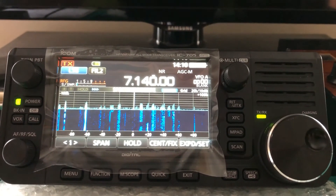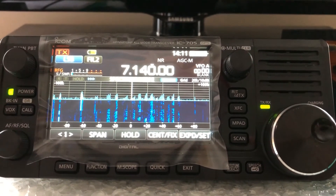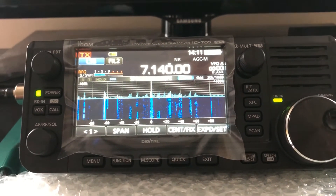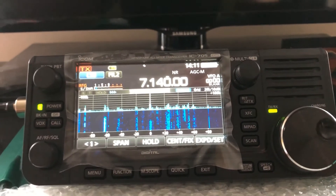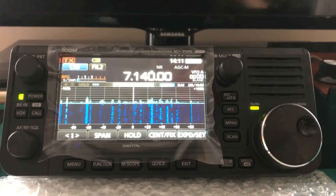Just a short one guys. I'm on the MFJ1621 now. In the way of the bands it covers, I believe it's 40 through to 10 — 40, 30, 20, 15, 12, and 10. So anyway I'll say 73 and catch you very soon. Stay safe.